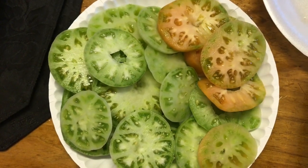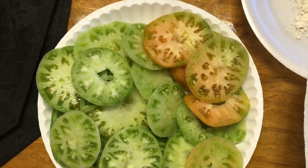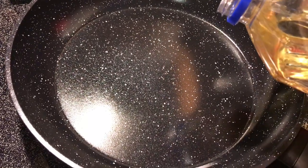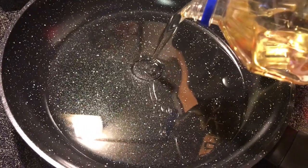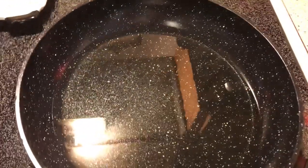Hey guys, welcome back to Tracy's Place! We are making fried green tomatoes today, so sit back and take a few notes. Over here I have my 10-inch skillet and I am pouring vegetable oil in the bottom — about a third of a cup, just enough to go up the side of the tomatoes. They're not cut thick, not cut thin, just medium sliced.